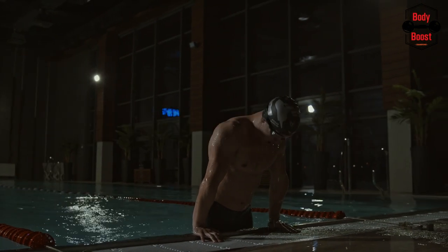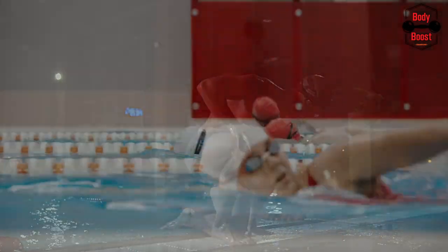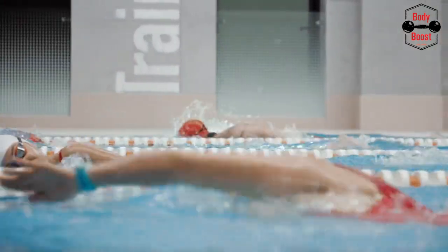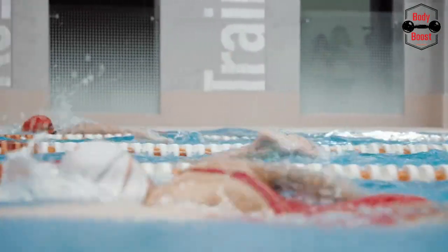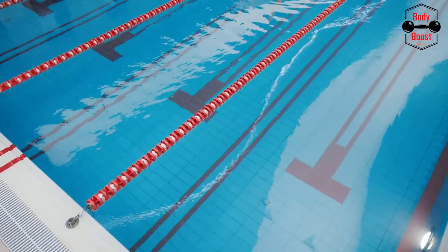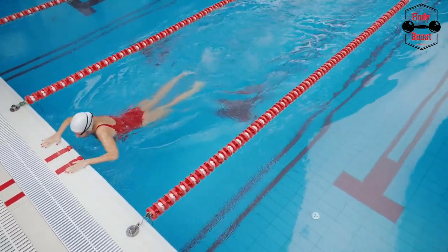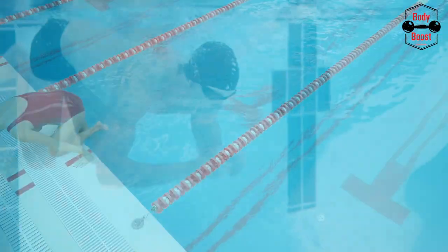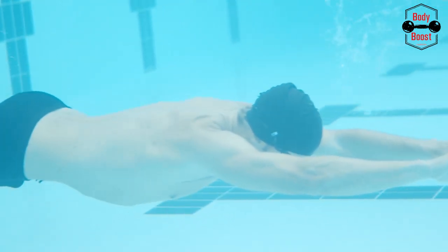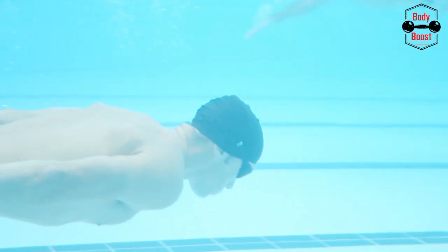Practice dolphin kicks: in a rapid freestyle, the dolphin kick seems more evident to swimmers, yet it has a technique that saves time. Never undervalue a dolphin kick since it really contributes to your swimming speed. Regular kick sets help you build your muscles, which in turn increases your speed and helps you produce a powerful kick. The majority of the kick-strengthening workouts will take place in the pool. Your workouts will be more challenging with a mass suit, which will also aid in developing your quadriceps and hip flexors.